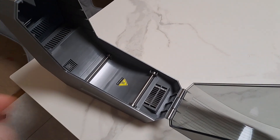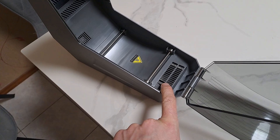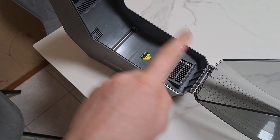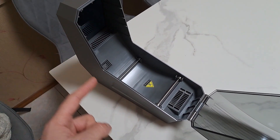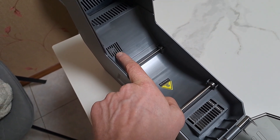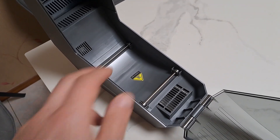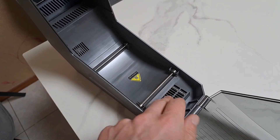Inside, you can see it takes air from one side and blows it out from the other, so hot air circulates. There are temperature and humidity sensors, and rollers for the spool.